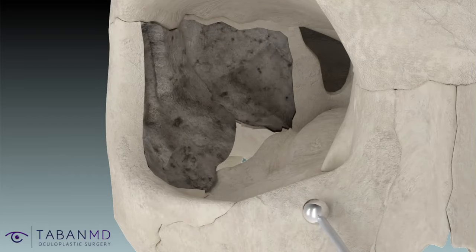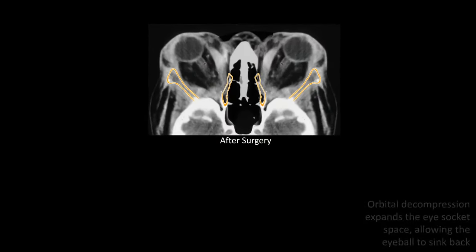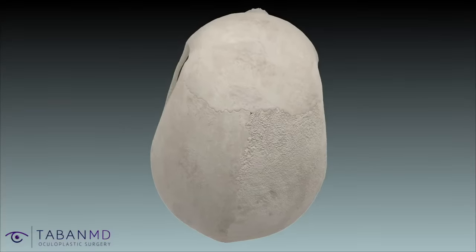A CT scan shows the expanded eye socket after orbital decompression surgery, making more room for the eyeball to sink back, thereby reducing bulgy eyes and restoring a more natural eye shape and size.